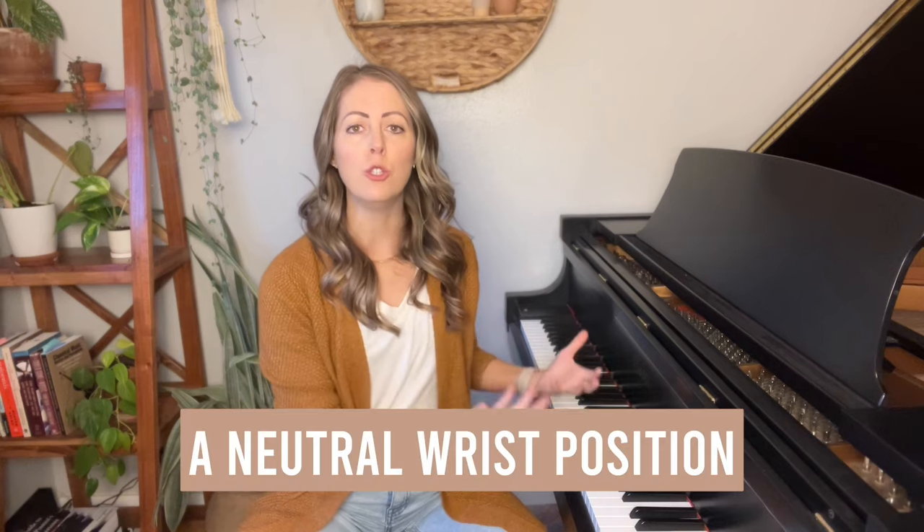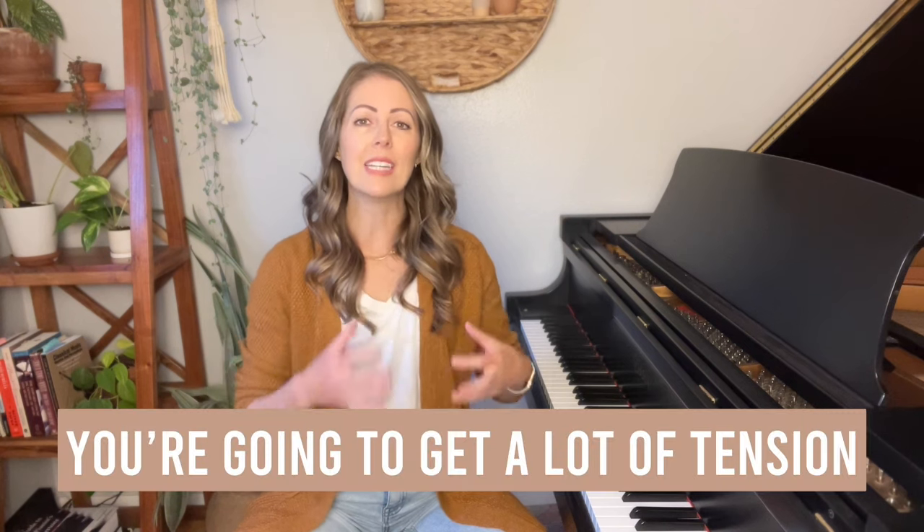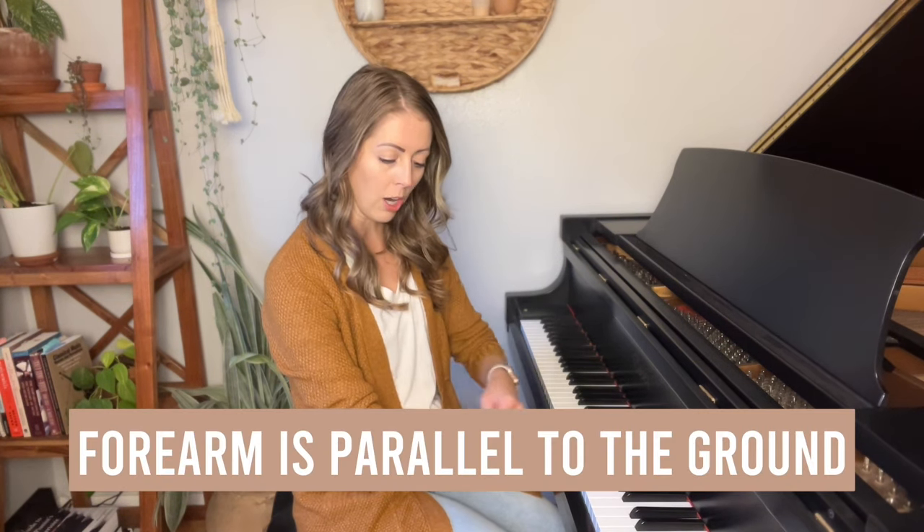The third technique mistake that most piano players are making is that they have a stiff wrist. When it comes to playing the piano, we want to have a neutral wrist position and we're always going to be returning to it, but we also want flexibility. The second that you stay stiff with your wrist, you're going to get a lot of tension. It'll start in the wrist, then move up to the elbow, then to the shoulders, and it really starts to affect the entire body — and this is where pain and injury come in.